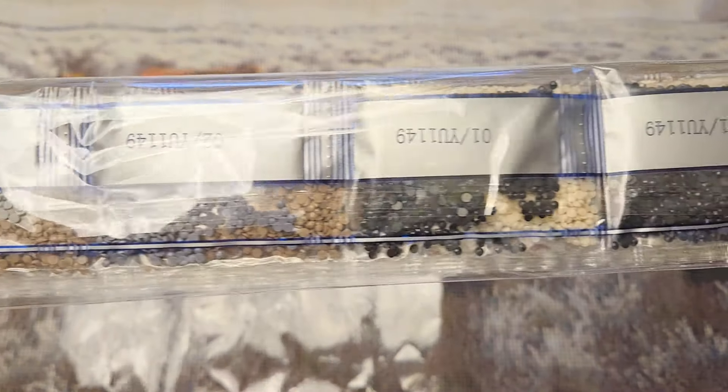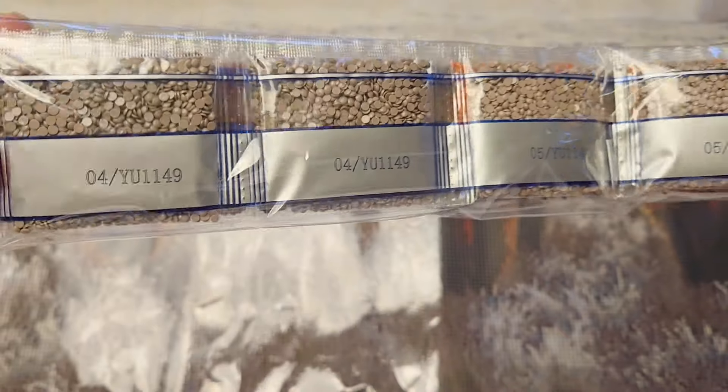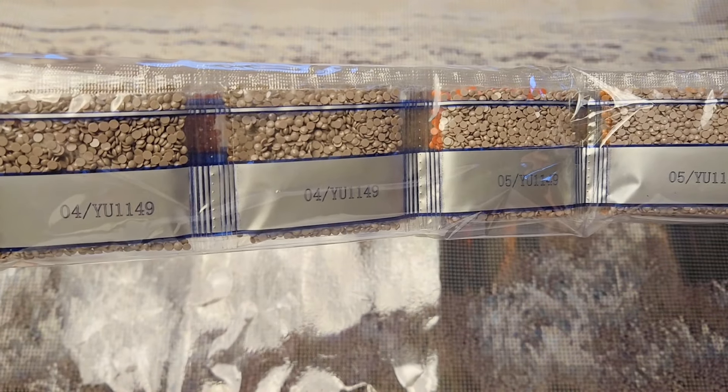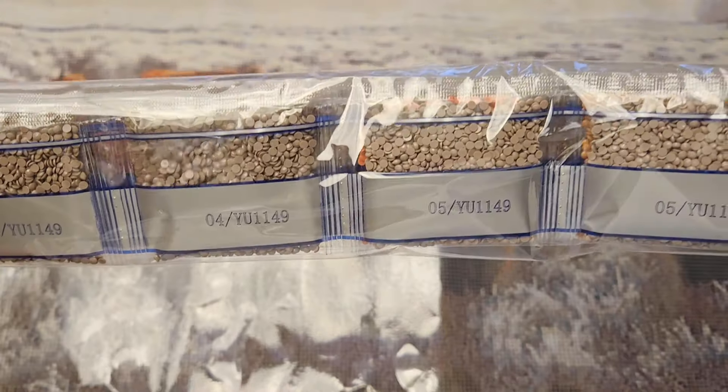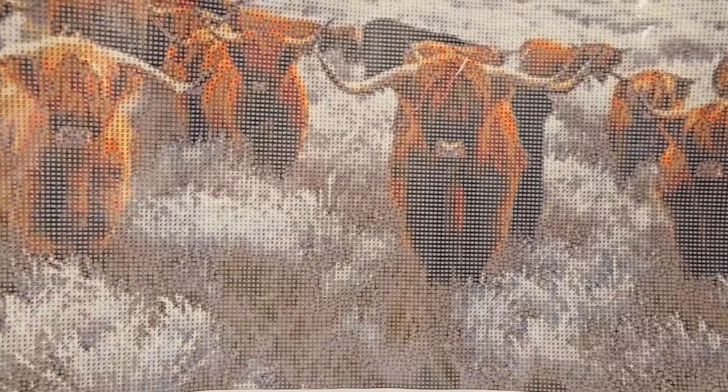Look at all those brownish grays — I'm guessing this one is pretty much all neutral colors. It looks like maybe there is a pop of orange in the middle there. This one cost $8.98. She was so excited because she found the cow one that she wanted — I thought that was so cute.